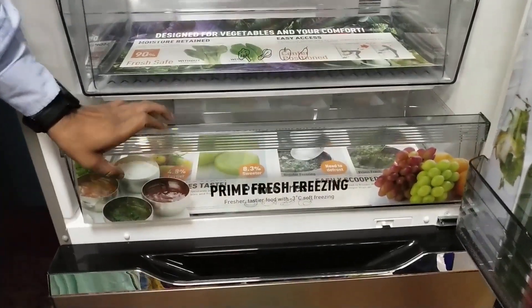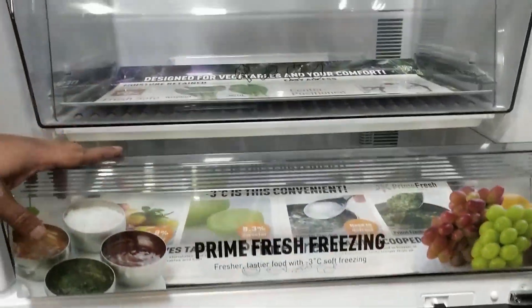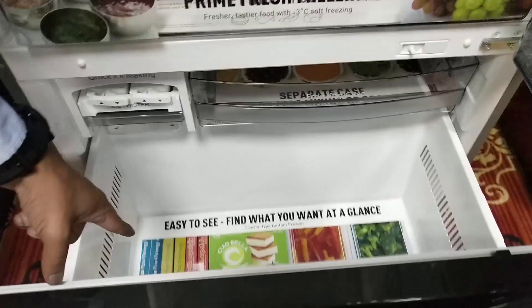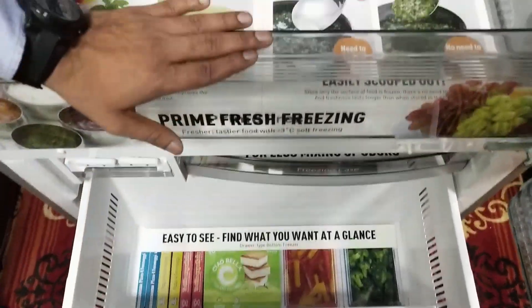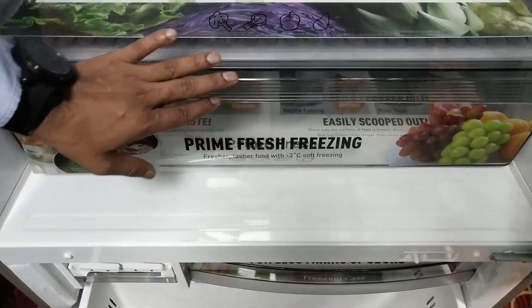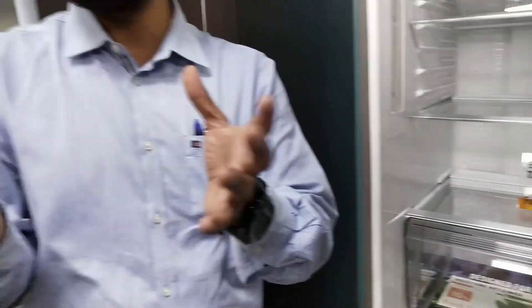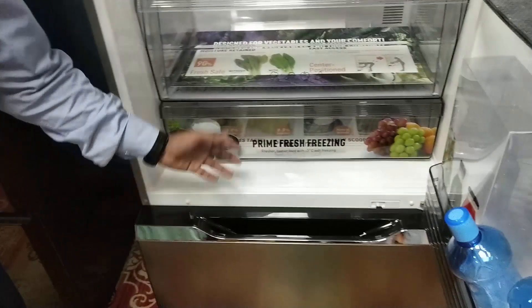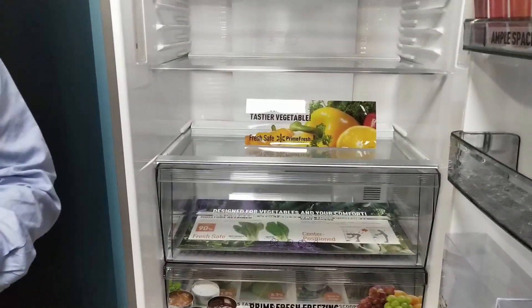To prevent that, we have given this particular zone called Prime Fresh Freezing. Normally the freezer section is minus 15 to minus 18 degrees, but this zone is only minus 3 degrees. It only freezes the surface of the non-veg, not the entire piece. So you can take it out and start cooking directly — no need to defrost or thaw.